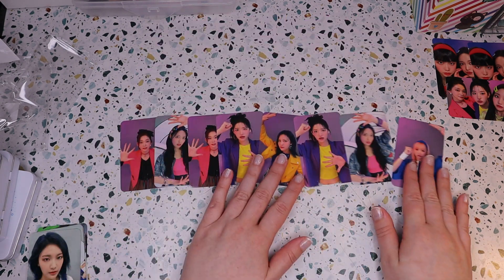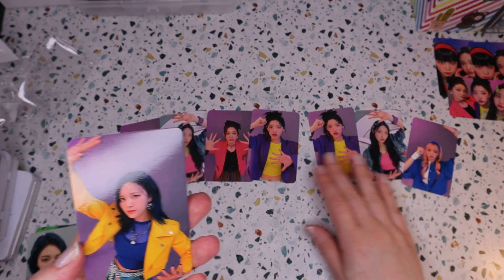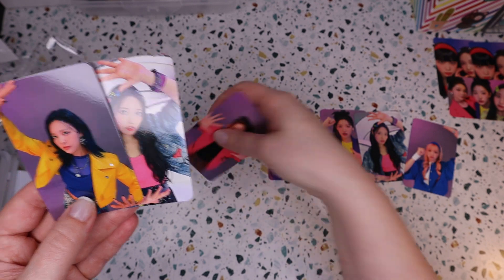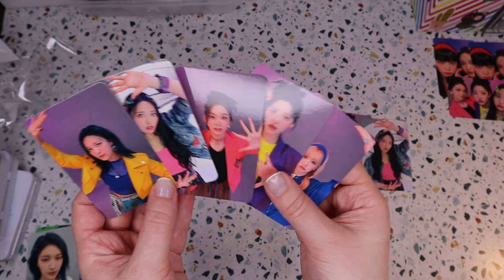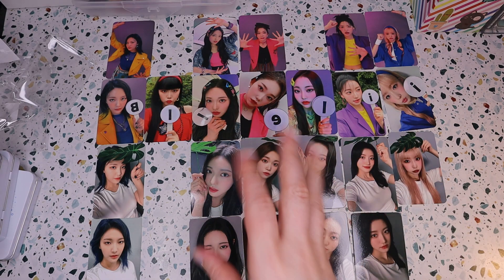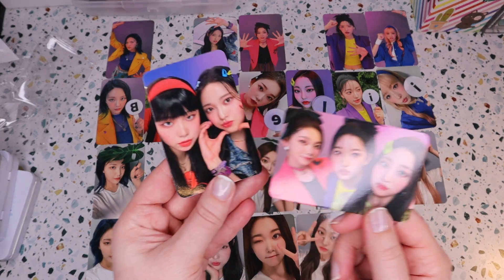And for this set we've got Munsua — we are missing Suhyun again, but we've got Haram. We're missing Shun, but we've got Seun and Haruna. So I am missing five cards total, which is actually six cards with the unit card.